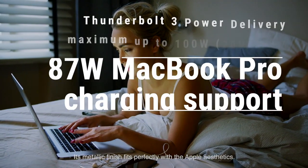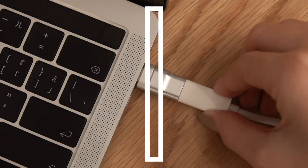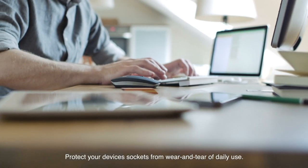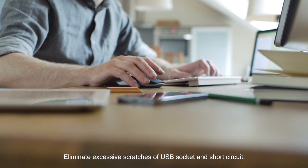Its metallic finish fits perfectly with the Apple aesthetics. Protect your device sockets from wear and tear of daily use, and eliminate excessive scratches of the USB socket and short circuits.